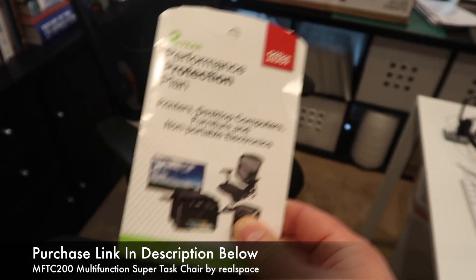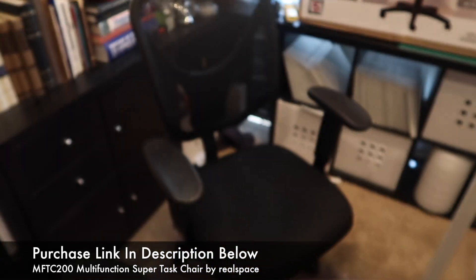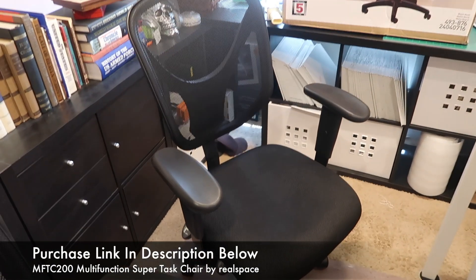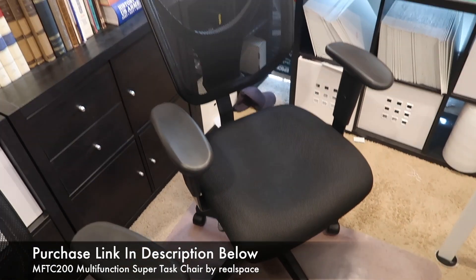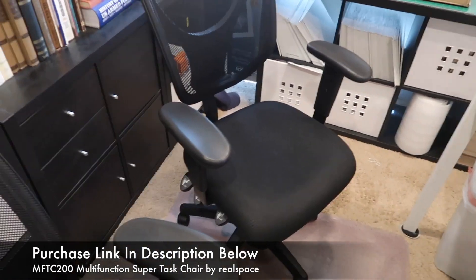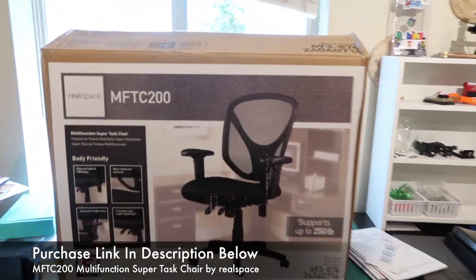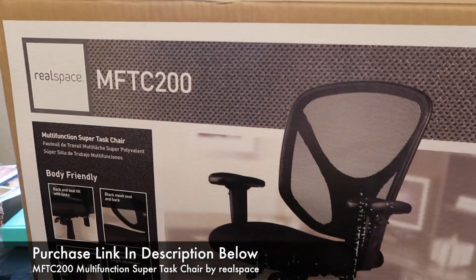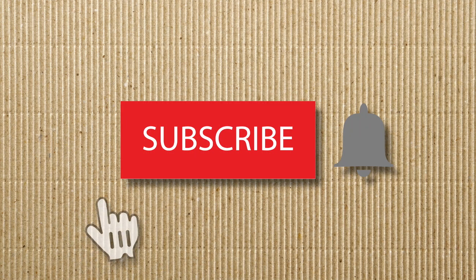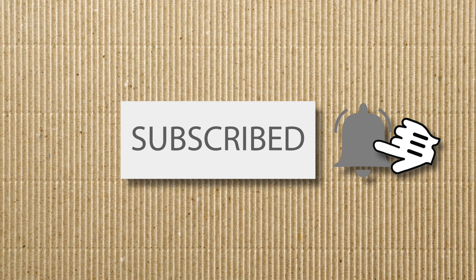I've been very happy with this one. It retails normally around $180 and occasionally you can find it on sale for as low as $100. Let me know what you think, if there's a chair you prefer, or if you had a different experience with the RealSpace MFTC 200. Thanks for watching — please rate this video and subscribe if you want more product reviews.